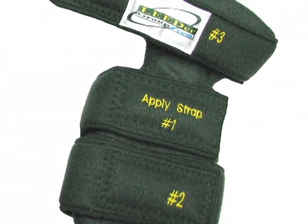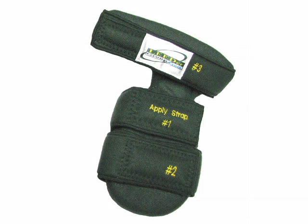Leader Gripping Hand Splint. Application of the gripping hand splint is literally as easy as 1, 2, 3.